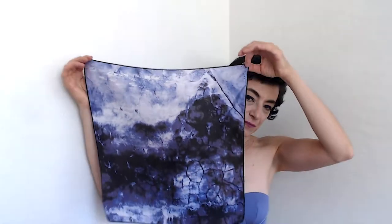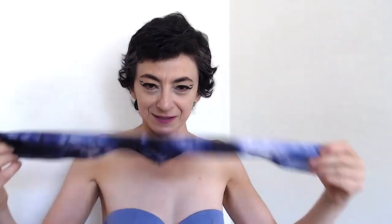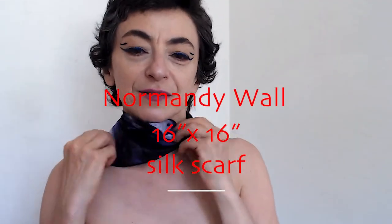One is pretty small. I had to see the sizes of everything they offer, so I ordered all six sizes in different images. This is the Normandy wall. I'm not going to put it like that because I'm a little sick of it. But I like wearing small scarves. This can even be worn in the pocket of a suit — like a pocket square, I think.